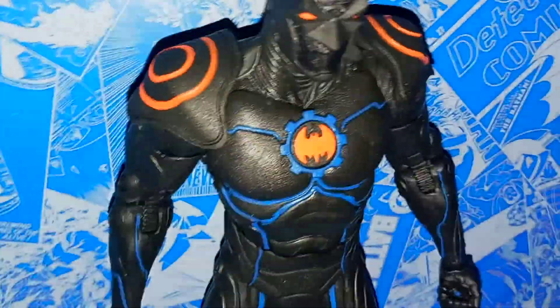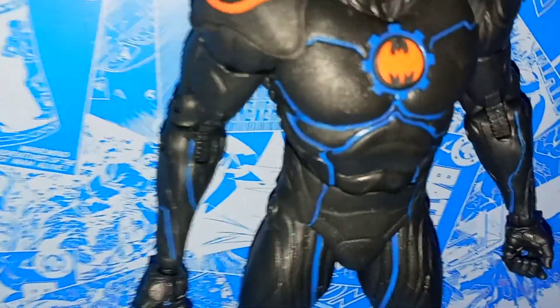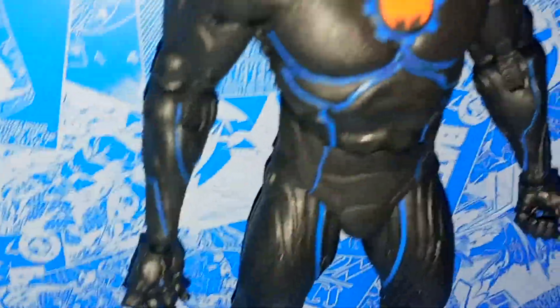I also like how the paint's applied — it looks pretty good. You have the bat emblem there, kind of mixing with the cyborg emblem, and it looks really cool. It kind of looks like they used two pieces here for the torso — this thing looks like a different piece, but it's still neat.